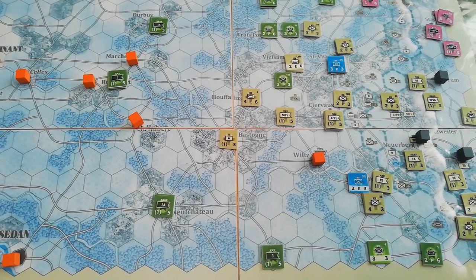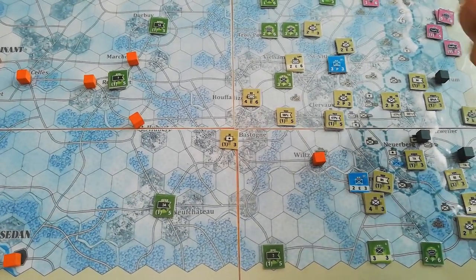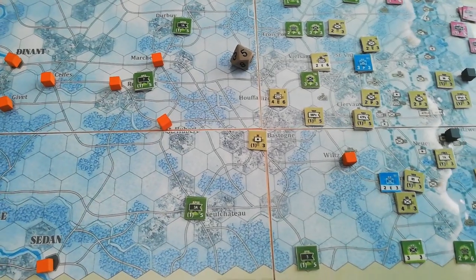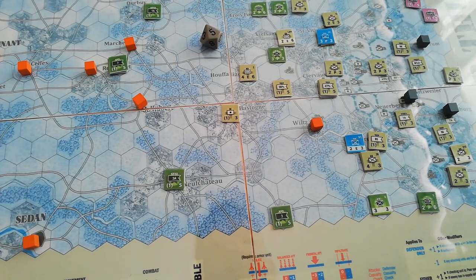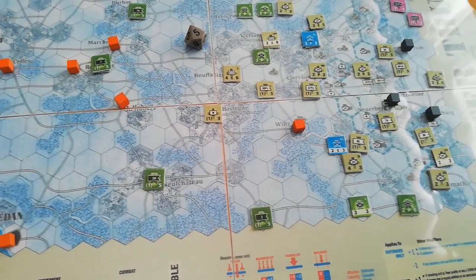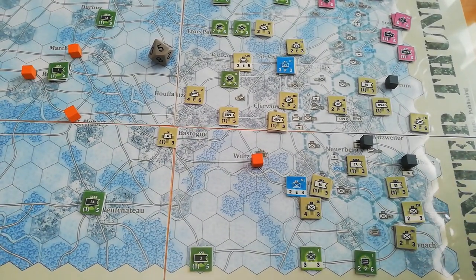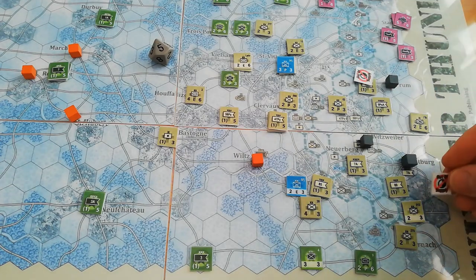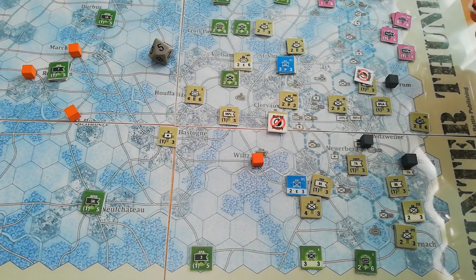In the beginning of the initial phase, we roll a die to determine how many of the German HQ units are actually out of supply. We rolled five, so we halve that rounding up — that means three are out of supply. It's the German player's choice which three are out of supply. Units that are out of supply are marked with a counter, and it's core-level HQs that are affected. They can still move and still control other units, however there are certain restrictions placed on the distance they can move and issues in combat.